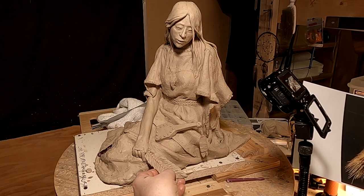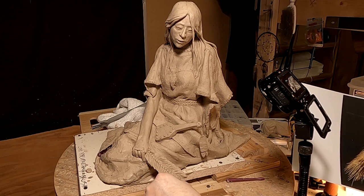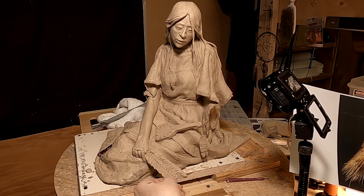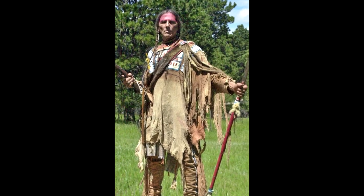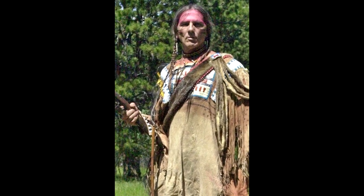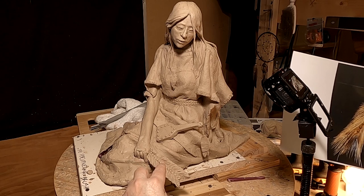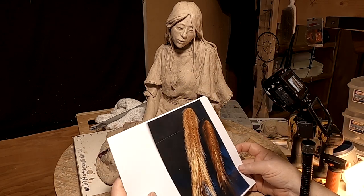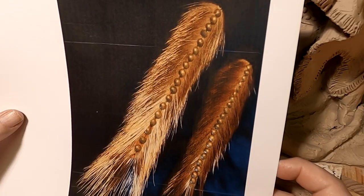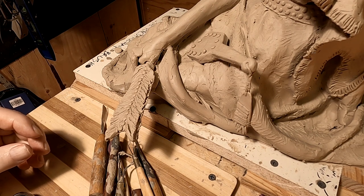I've contacted my authority on everything Native American, and that's Michael Badhand. He's posed for me in the past and also has brought in people to pose for me who are Native American and dressed in authentic clothing of the 1800s. He told me that this brush I was making — the one in this picture — is a modern-day porcupine tail brush, and it's made for sale.